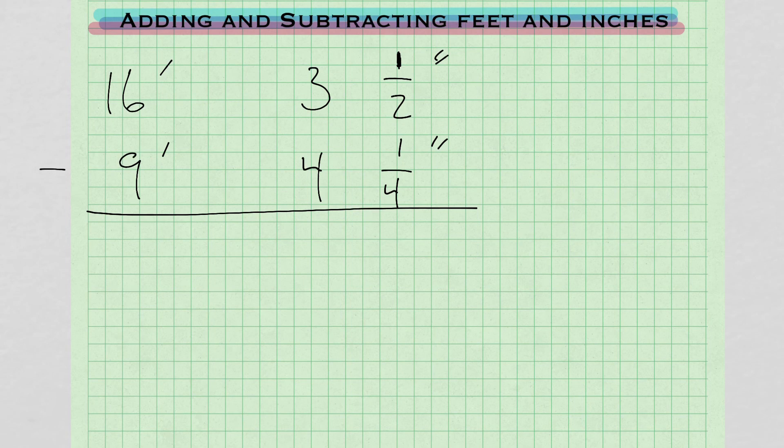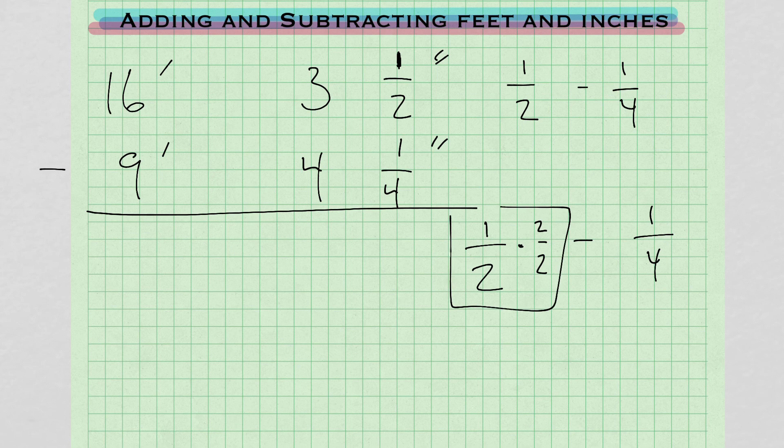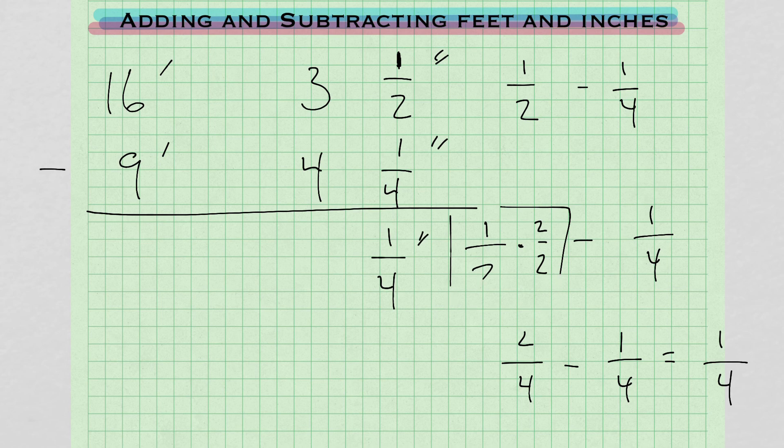Here's an example where we're going to have to cross out and borrow. Starting at the fraction portion: we have 1/2 inch minus 1/4 inch. We need a common denominator. Multiplying 1/2 by 2 over 2 gives us 2/4. So 2/4 minus 1/4 equals 1/4. Just doing the common denominator — here it's 4. So we get 1/4 of an inch for the fraction portion.